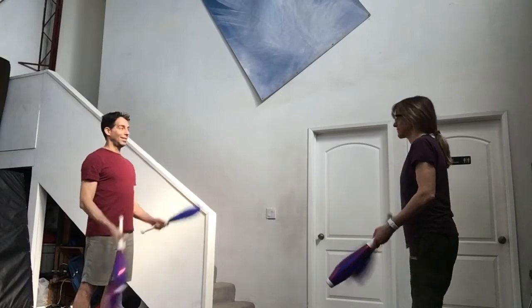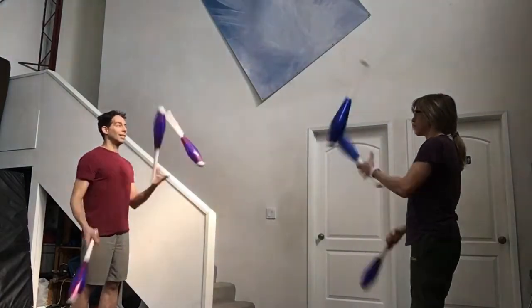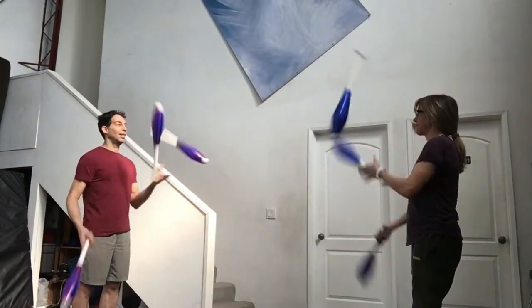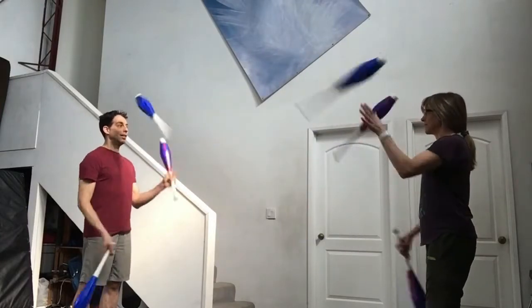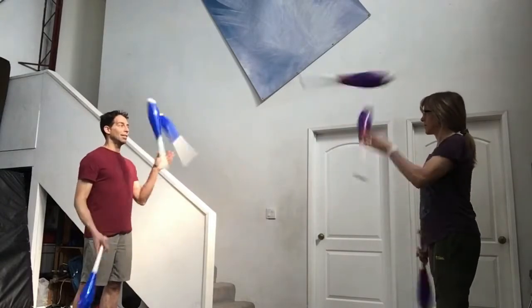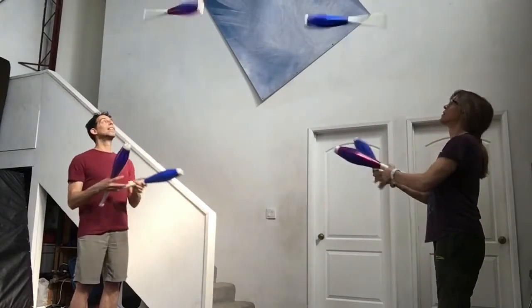A common exercise once you get the basics down is called a 3-3-10. This is a short routine usually done with a slow start followed by three passes in a six count — every third right hand throw — followed by three passes in a four count — every other right hand throw — followed by ten passes in a two count — every right hand throw. Add a nice finish on the end and you've got a nice little performance.